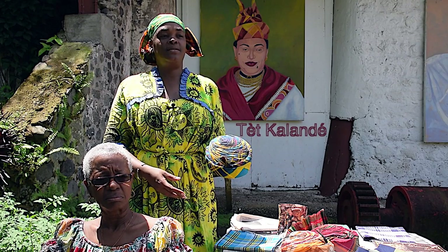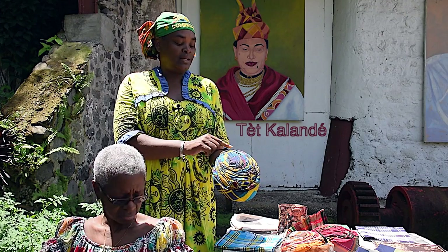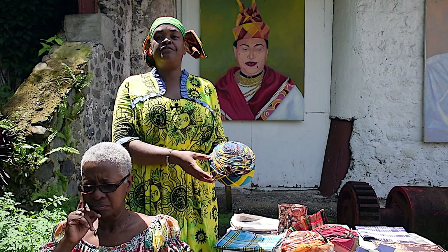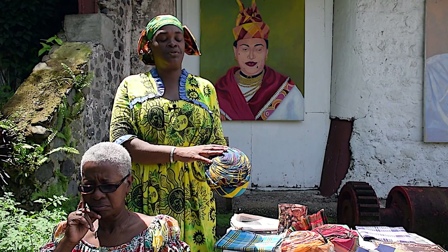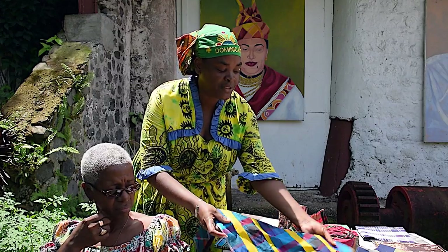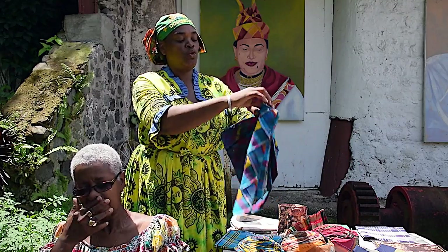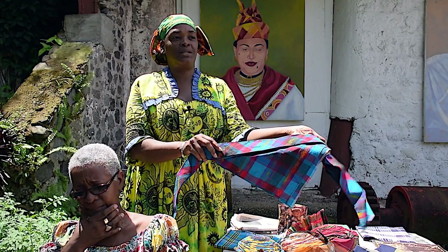And why is it called the Tet Calendée? It's because all of the yellow that you see on it is yellow paint that is applied to the fabric before the headpiece is tied. You can have just the headpiece done in the Calendée material or you can have an entire outfit. This is the fuller that goes with the Tet Calendée, and if I were to turn it over, you will see what the original fabric looks like before the paint was applied.